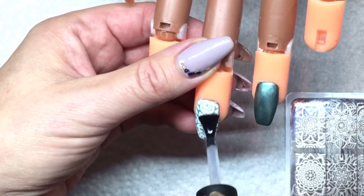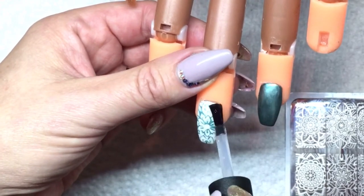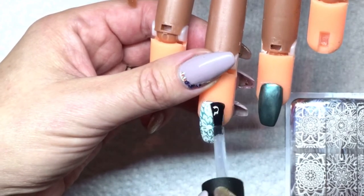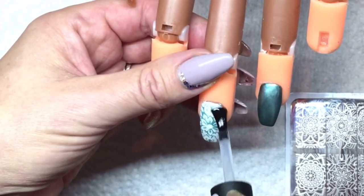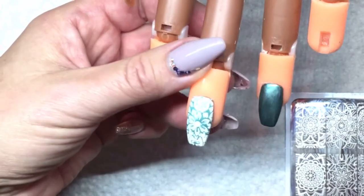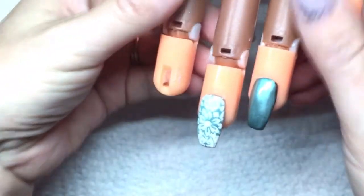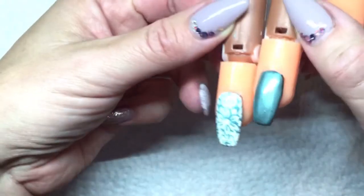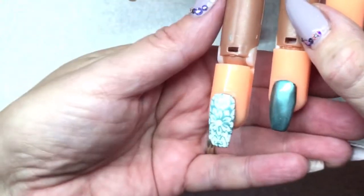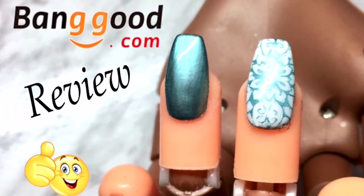Now I'm going to put a no-wipe top coat on it. That'll cure again for 60 seconds, and if you want, add a second coat and cure it — make sure you cap those edges again. Now that they've been cured, they look wonderful. I highly recommend this product; I just love it, and I know it comes in a few different colors so definitely worth checking out. I give it a thumbs up — please like and subscribe and I'll see you next time, bye bye!